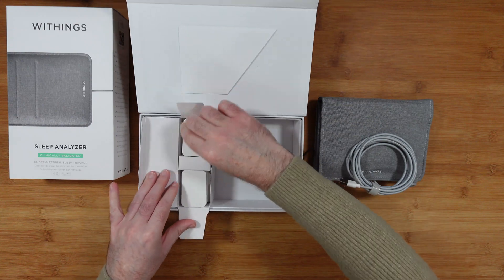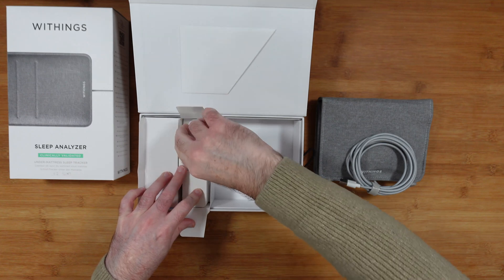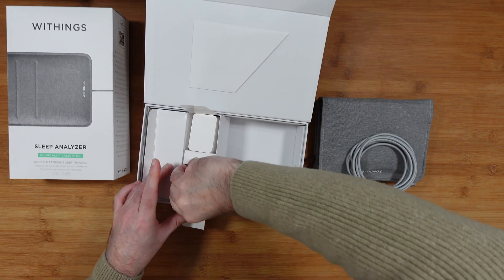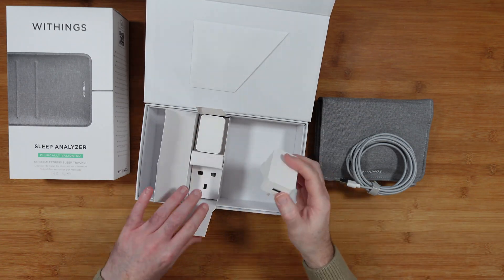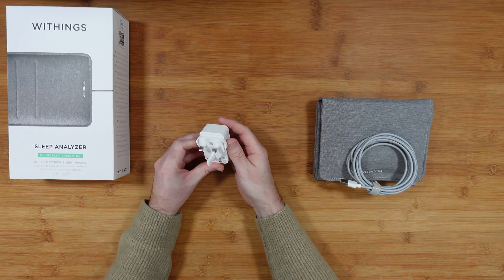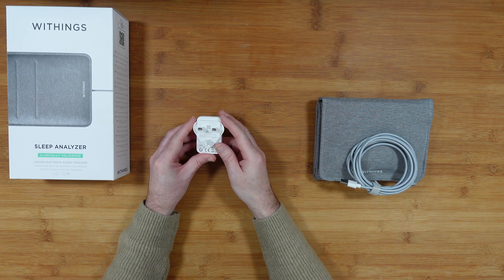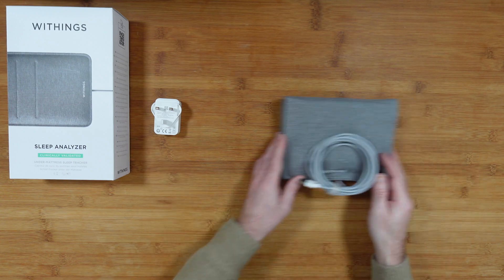In this box I'm assuming we'll find the power adapter — and indeed we have two power adapters: a two-pin Euro power adapter and a three-pin UK power adapter. I thought I was going to have to find my own, but one is included. This is a 100–240 volt, 5 volt, 1 amp adapter.